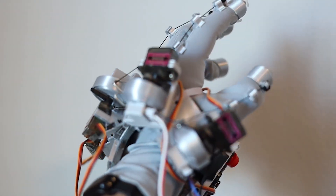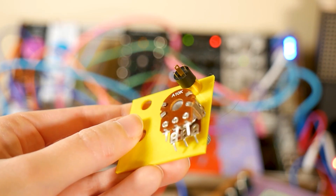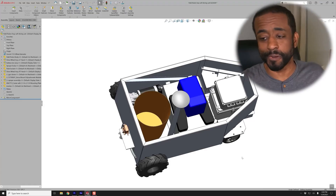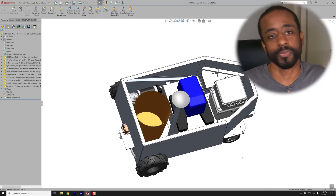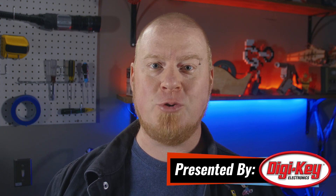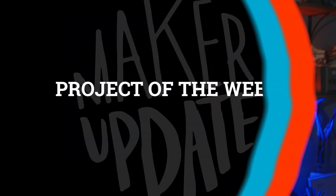This week on Maker Update: touching things that aren't there, old lenses for new cameras, the value of reading the data sheet, slicer settings, exposure settings, tool settings, and 50 tips for stepping up your CAD game. Hello, and welcome back to Maker Update. I'm Tyler Weingarner, and I hope your new year is getting off to a great start. We're finally getting some proper winter weather around here, so it's a great time to get stuck in on a new project. We've got another great show for you, so let's kick it off with the Project of the Week.